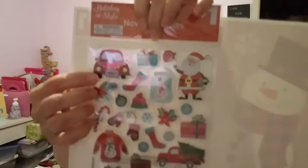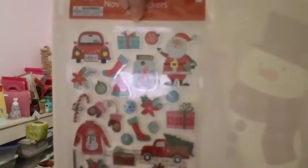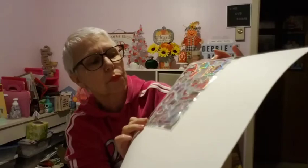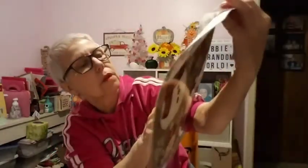Then I found another set of stickers: Santa Claus, stocking, snowman, pinecones, sweater, and truck. There's also a little deer — and of course a red truck. I picked up two of those as well, also a dollar each.